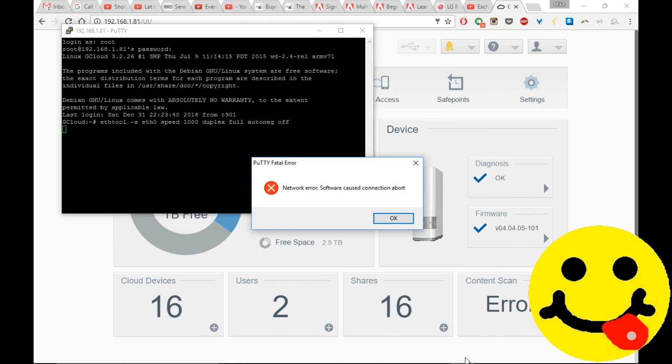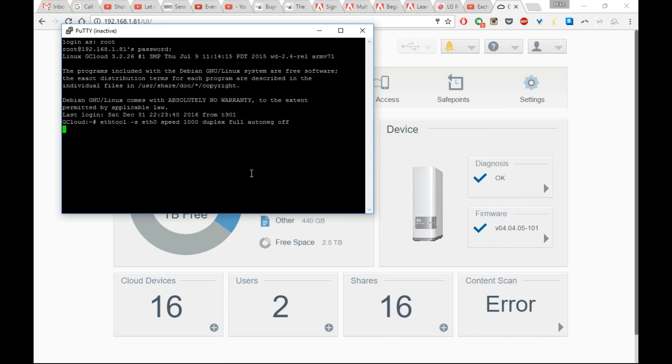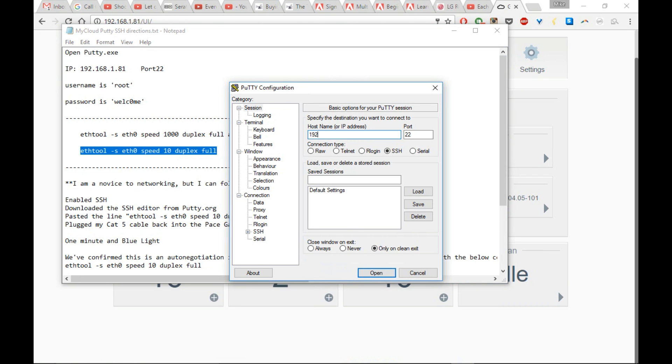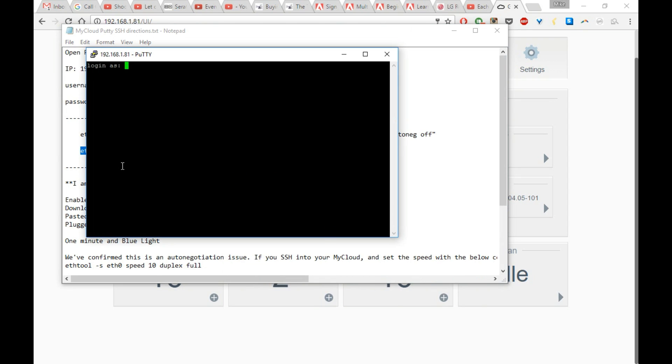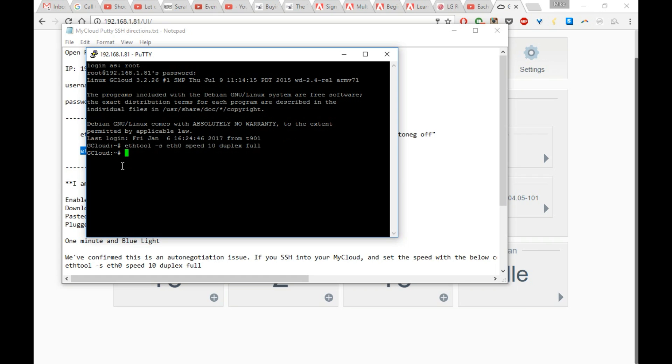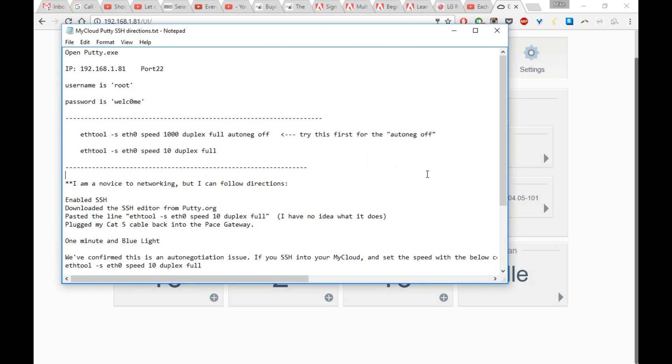So you can see after that, Putty had an error. I'm going to go ahead and log back in — typically that will not take place. Login: root, password: welcome, W-E-L-C-0-M-E. Go ahead and paste your command line, hit Enter. If you want, go ahead and put the other command line in just to make sure — go back to the description, copy and paste the other command line, hit Enter.